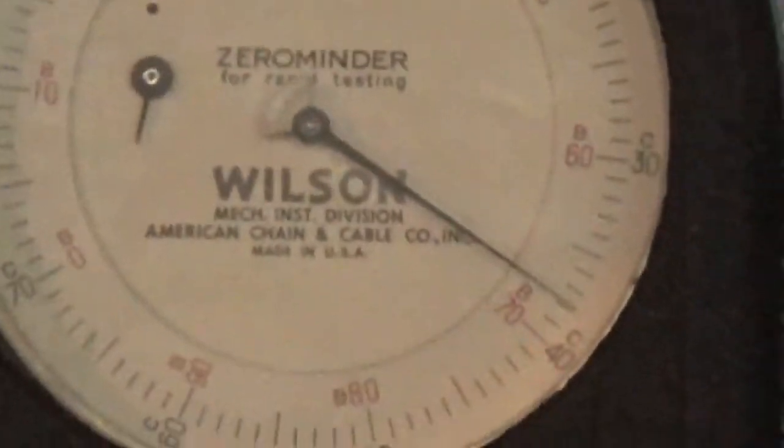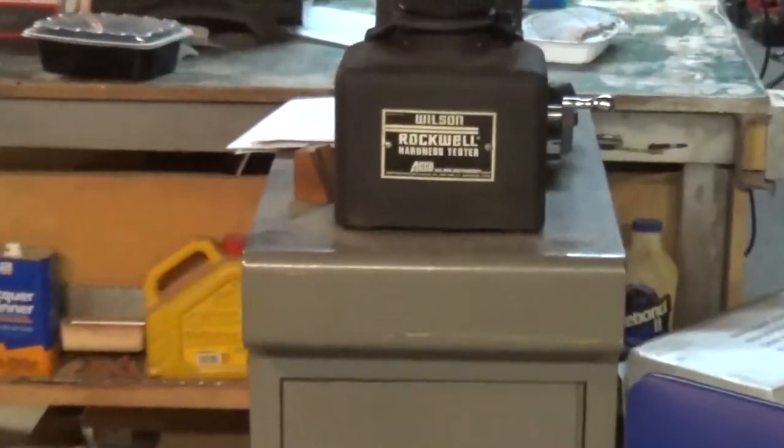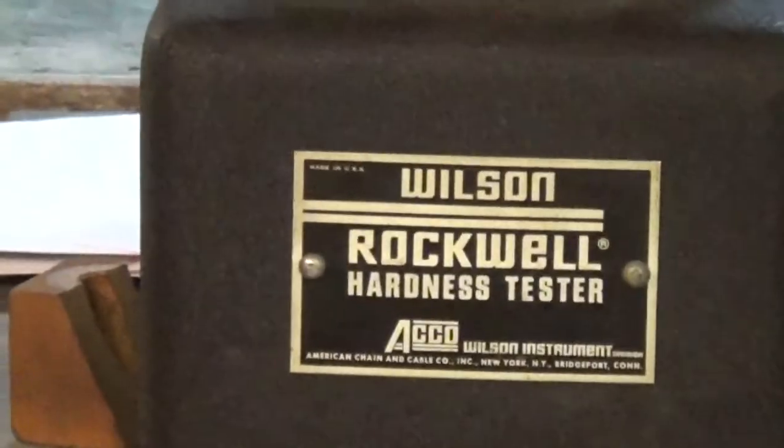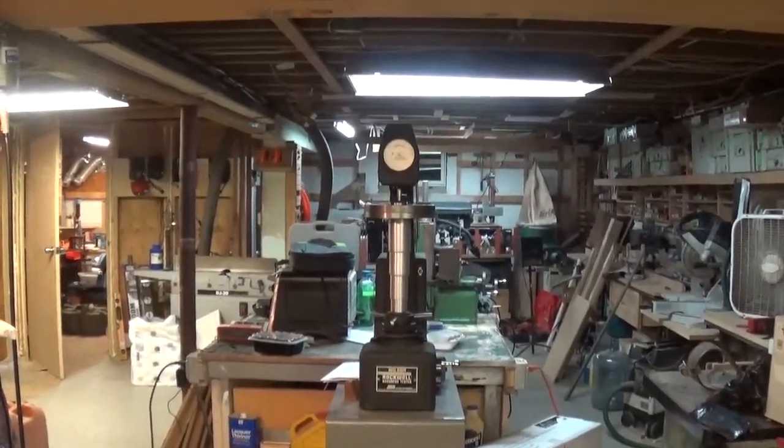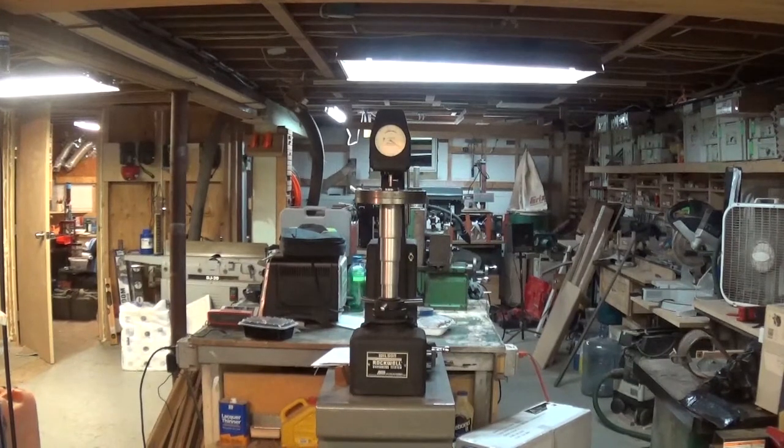So you can see it's got a dial indicator for the C-scale, a stand with a cabinet and drawers. This is a Wilson Rockwell hardness tester. I'll do a video on how to use it — there's not really a good video out there on how to use these, and when I first got it I had no clue how to use it.